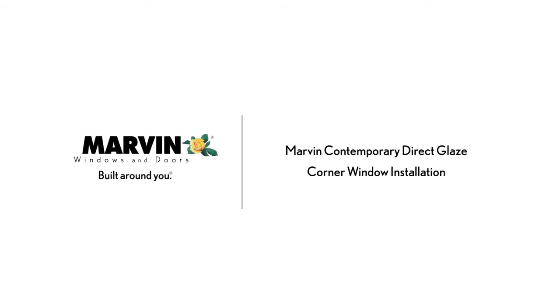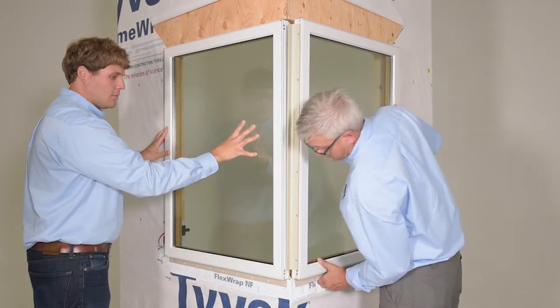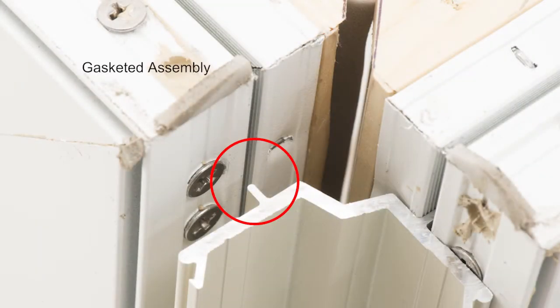Marvin Contemporary Direct Glaze Corner Window Installation: Bracketed Assembly Install. Set the bracketed assembly in the rough opening. Note the alignment ridge on the bracket — this fits in the nail fin kerf of the gasketed assembly.